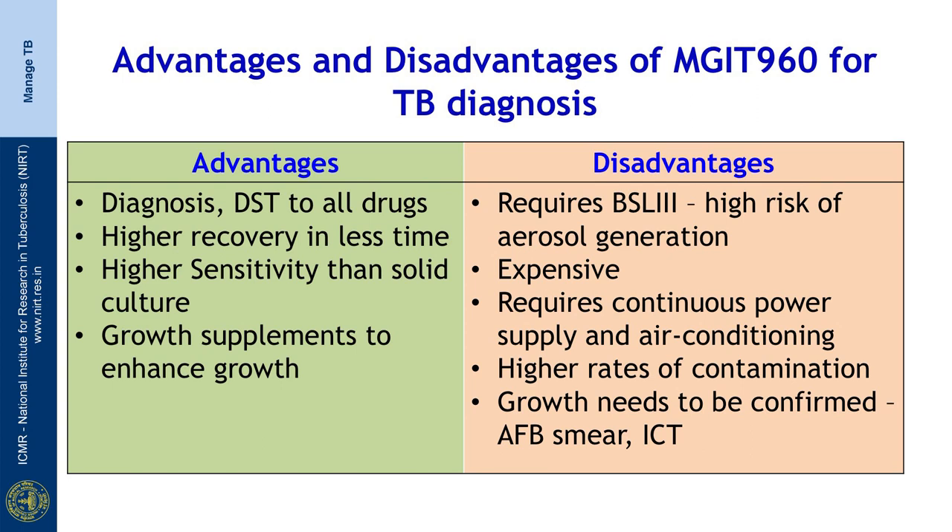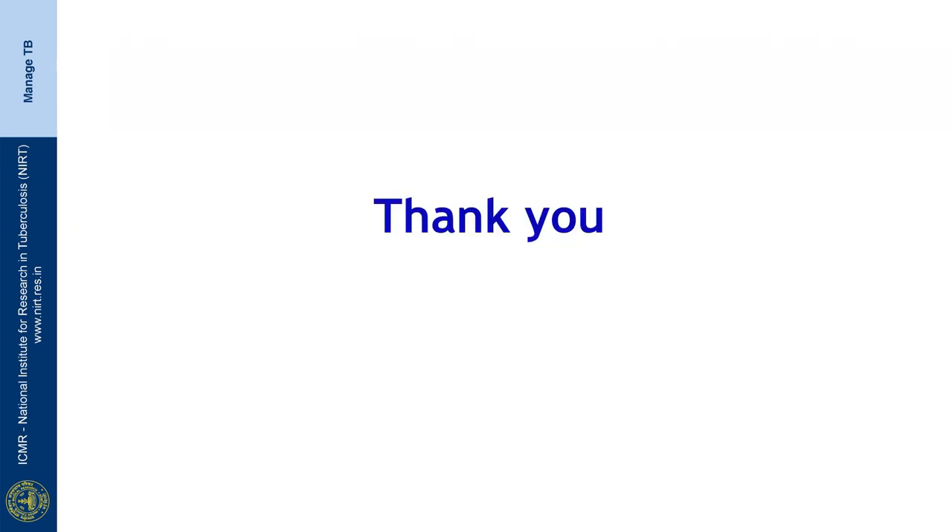With this we come to the end of the video demonstration on liquid culture for TB diagnosis. Thank you.